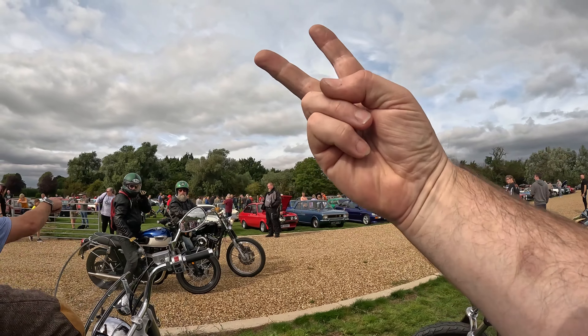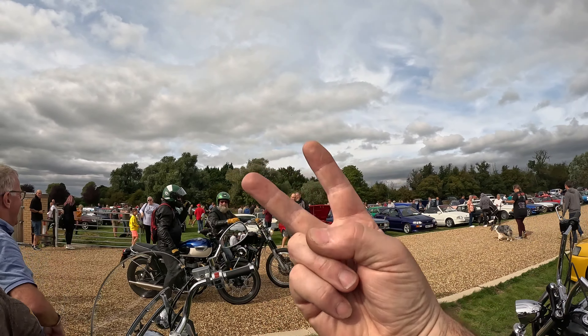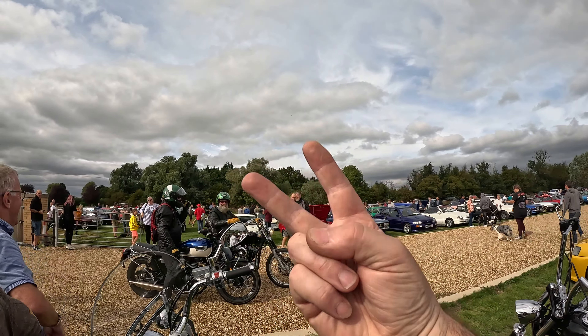Loud shouts and laughter as the engine fires up. You can fuck off! Oh, bloody noise mate!